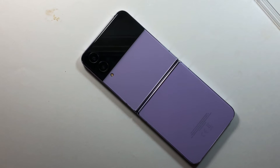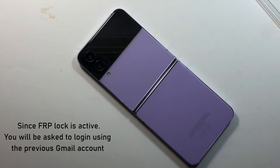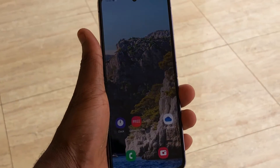Before you reset your device, you need to make sure you know the actual Google account that was logged in to the device, because at some point after the reset, you'll be asked to enter that account to be able to use the device.